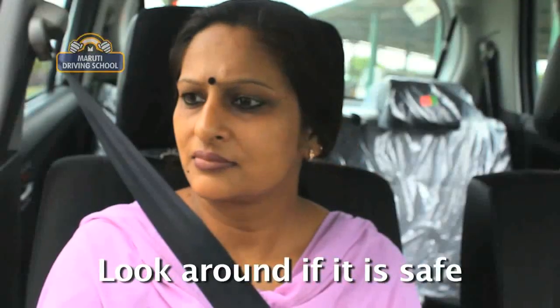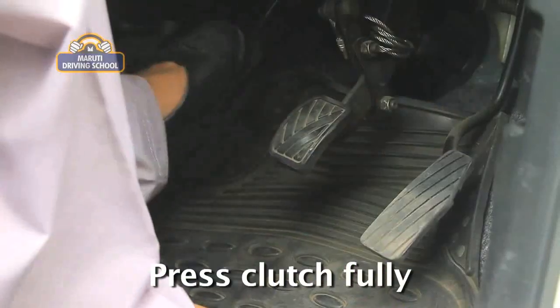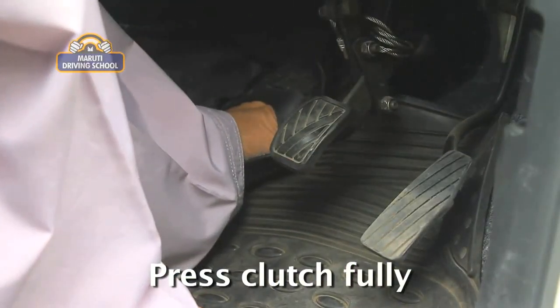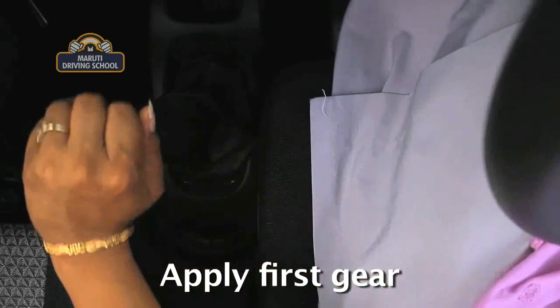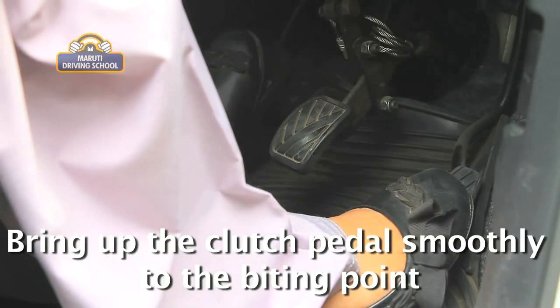Have all-around effective observation to confirm it is safe to move off. Press the clutch pedal to the floor. Apply first gear. Release the clutch smoothly to the biting point.